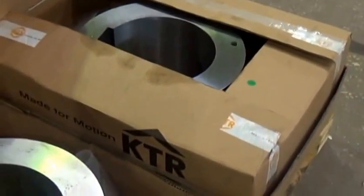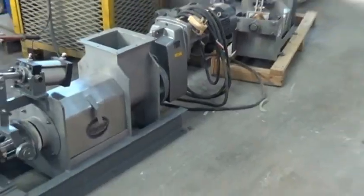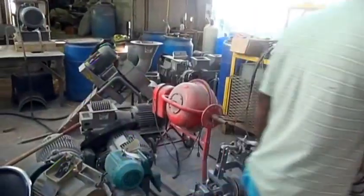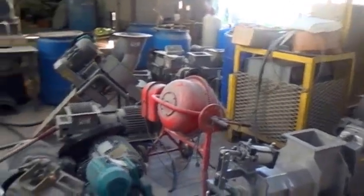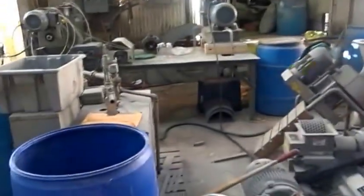Here are couplings for the very large press. This is the test area — you can see a number of screw presses. Here's a boiler, an electric boiler we use for steam injection. Here's the boiler.